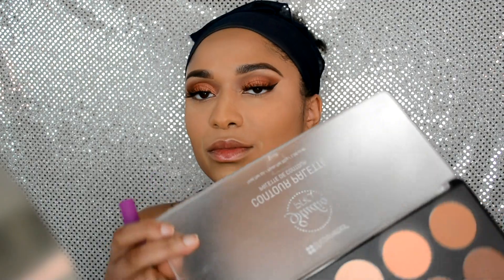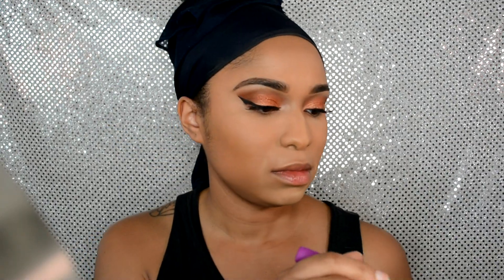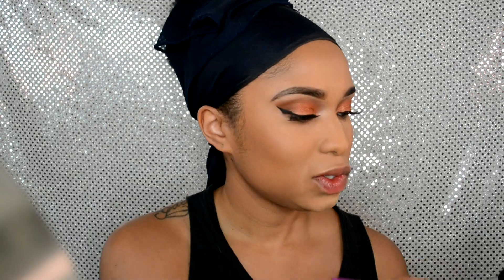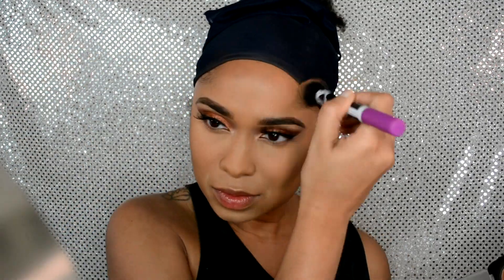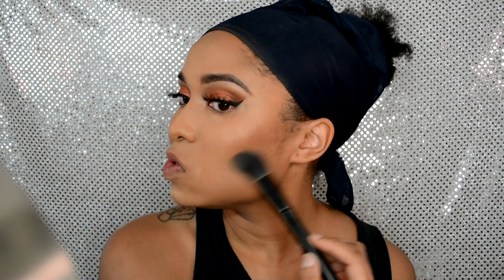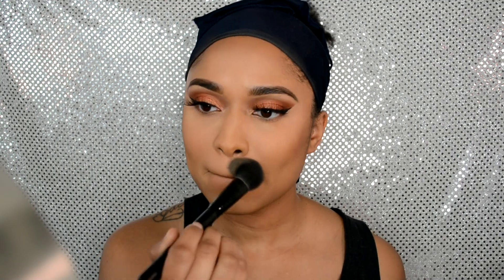I'm going in with the BH Cosmetics Contour Palette, using the second-to-lightest shade — not really to contour, just to add a little bronzy color to my face. I apply it on my cheeks, forehead, temples, and down my chin area. Then I go back in with my blush brush, which still has a little powder on it, to blend everything out together.